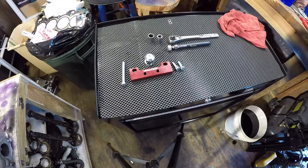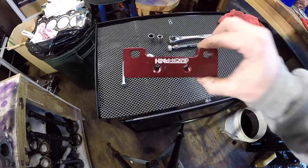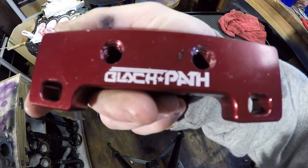What's up everybody, so today I'm going to show you how to remove your valve stem, seal, and springs. I'm going to be using this tool right here. I got this off of Amazon. I'll leave a link in the description below.